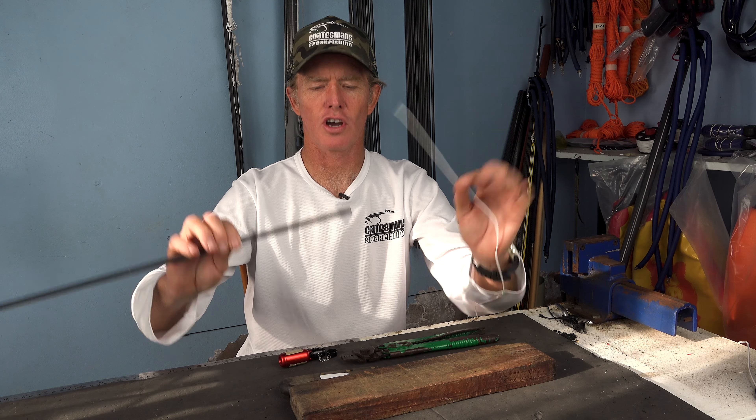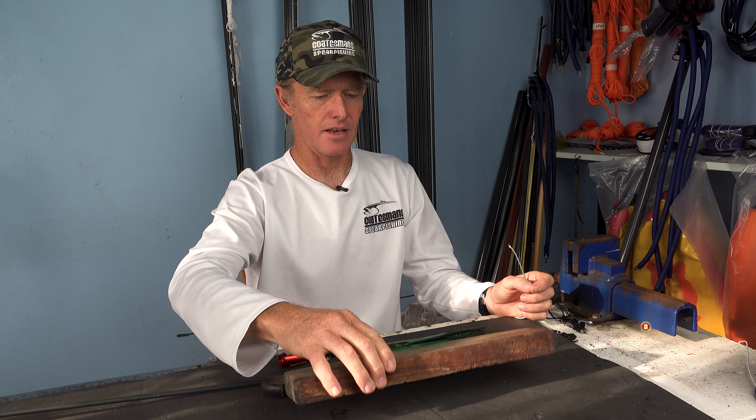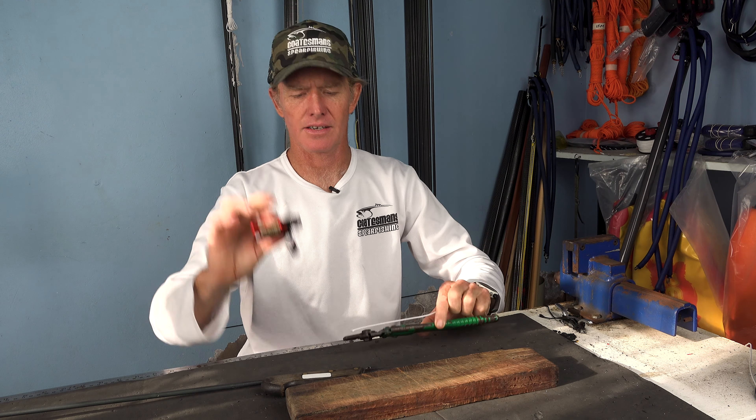Hey there and welcome to another edition of CodeSense Workshop. In this video I'm going to be showing you how to tie your Dyneema onto your shaft with a little trick to make sure that it is as strong as it can be. Very simple tutorial — all you need is a knife, something to cut on, a pair of pliers and a lighter.